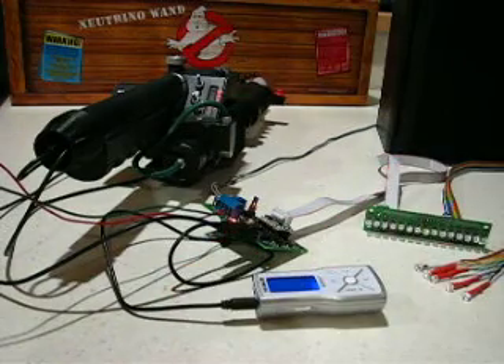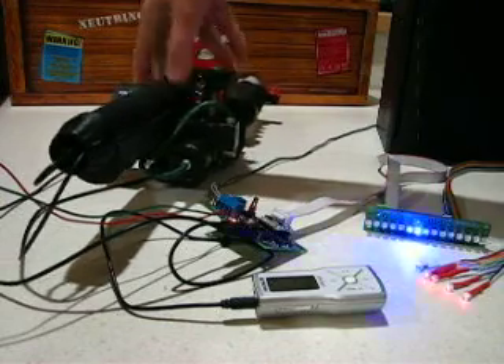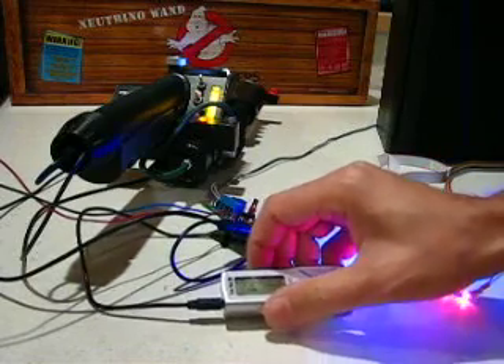We'll be right back. Testing, one, two, three. Can anybody hear me?